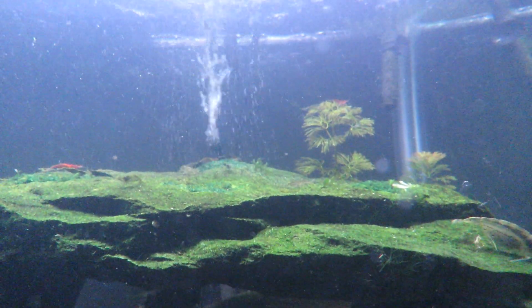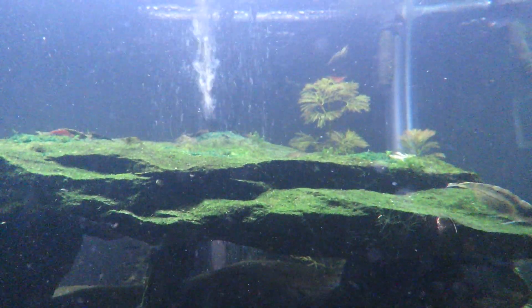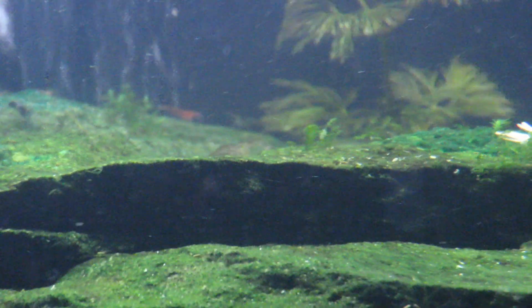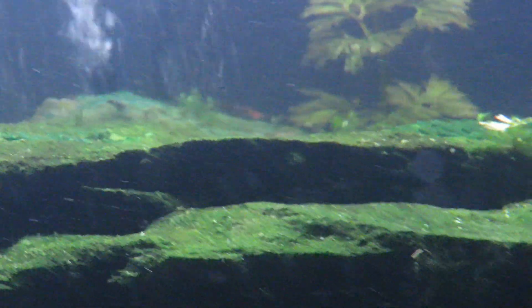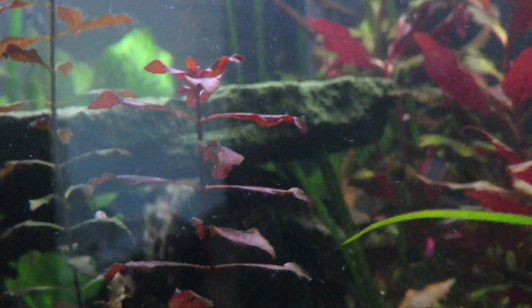I saw one swim over here earlier. What they do is they'll swim around and then go straight down and attach to a rock. I saw one go head-first down and stick its tail up on this rock here by the cave, and I saw one do the same thing on this cave over here.